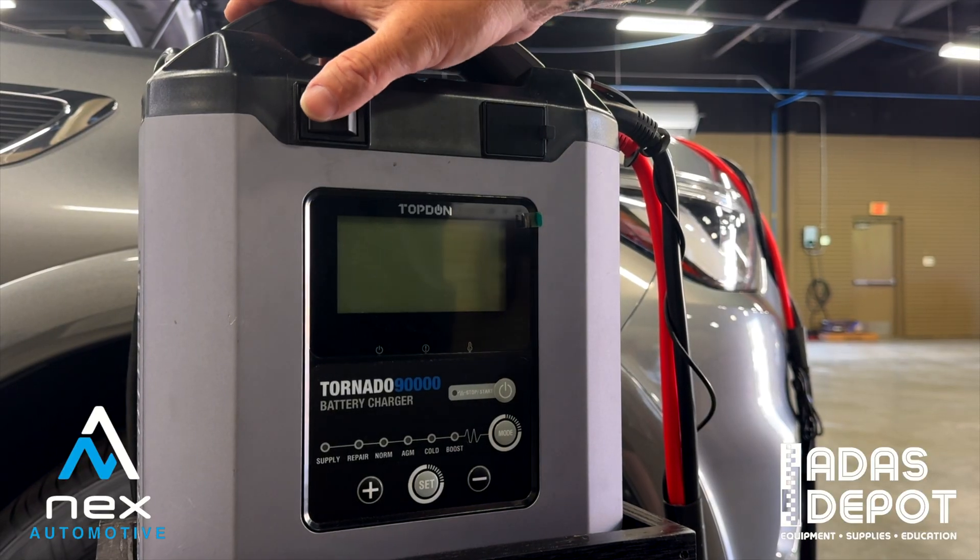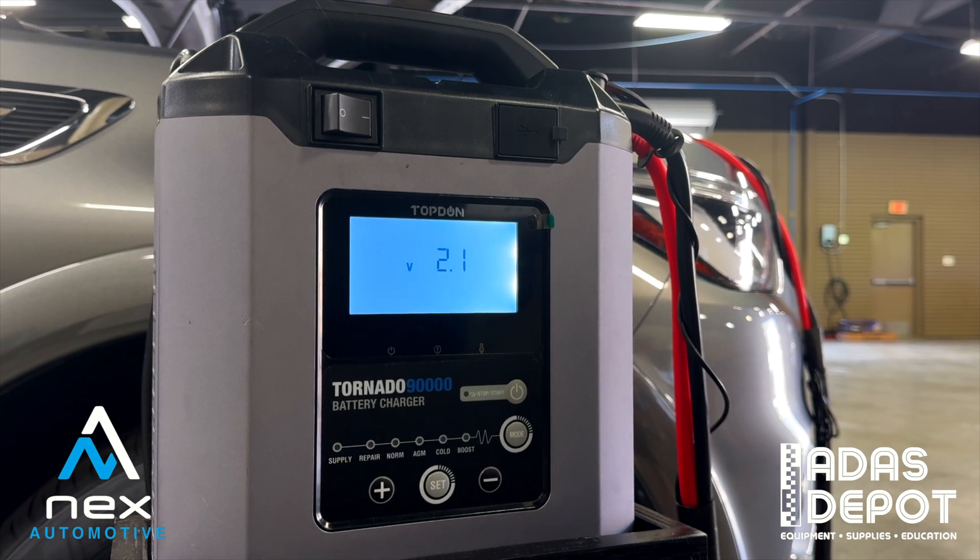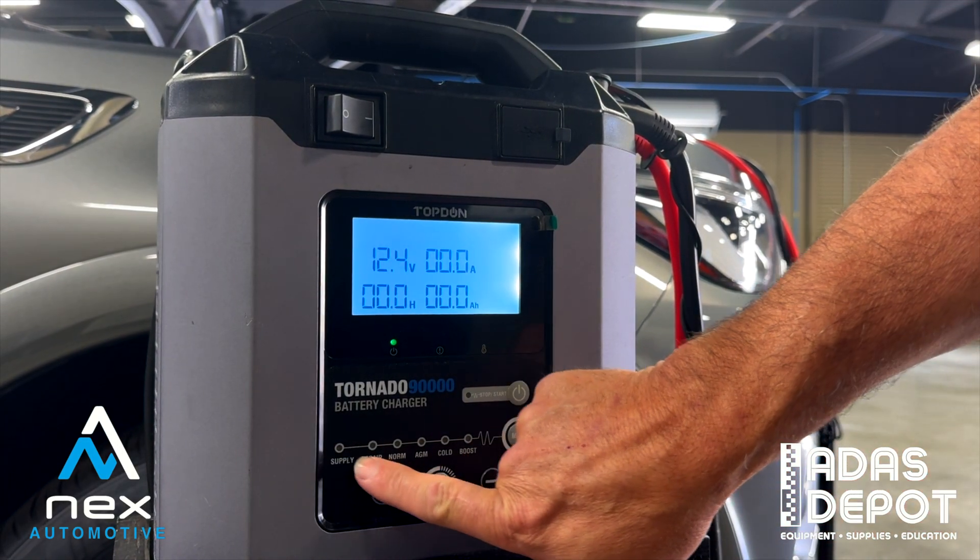Now that we got it connected, let's go ahead and get this thing turned on. Let's hit the on switch, let it boot up, and then we're going to pay attention to these lights down here.